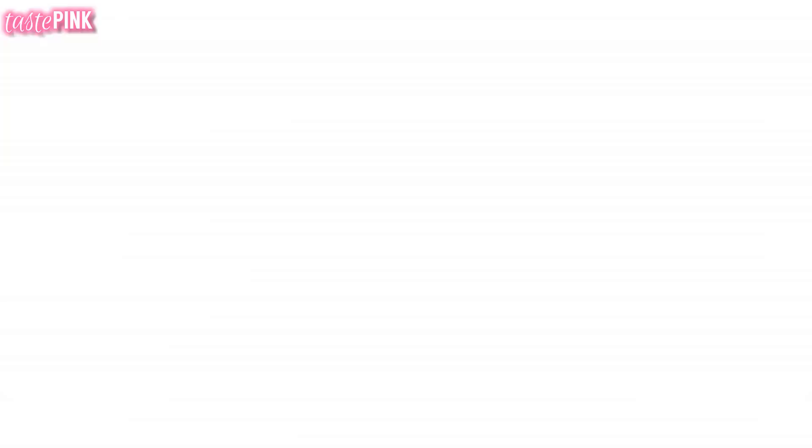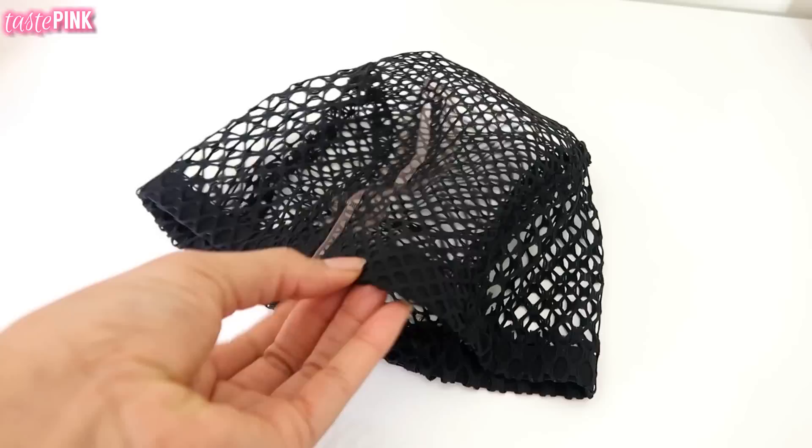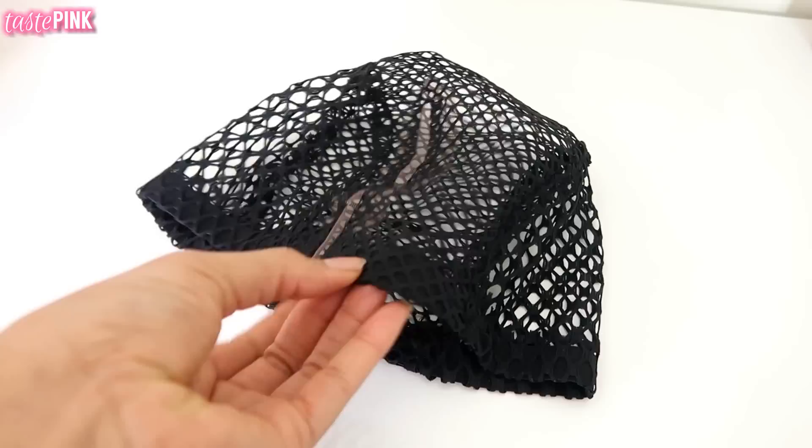I was going for an ombre kind of duo tone, so I'm using the Ringlet Wand Curl Colors N530 and 99J, and you need about one to one and a half packs. When you're picking the right foundation, it's all about the integrity, how long you want it to last, and what's your intention with this. You have several options based on budget or what's accessible to you, but for me the crochet cap with combs is definitely where it's at.